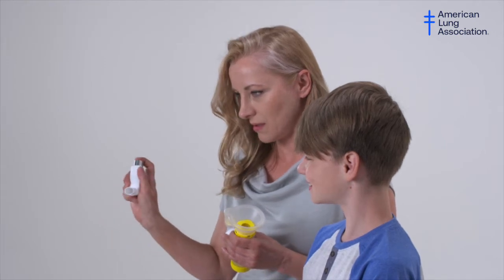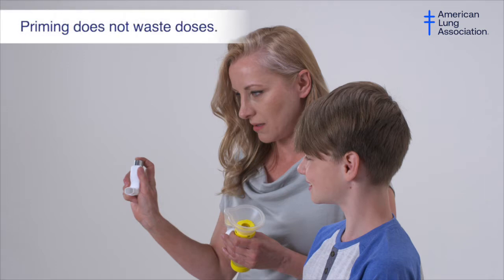Prime again if you have not used this inhaler for one to two weeks or have dropped it. Priming does not waste doses.